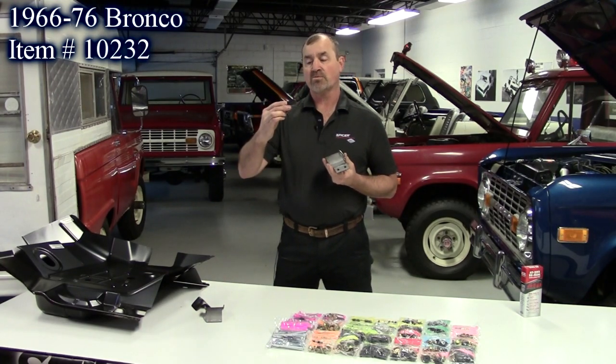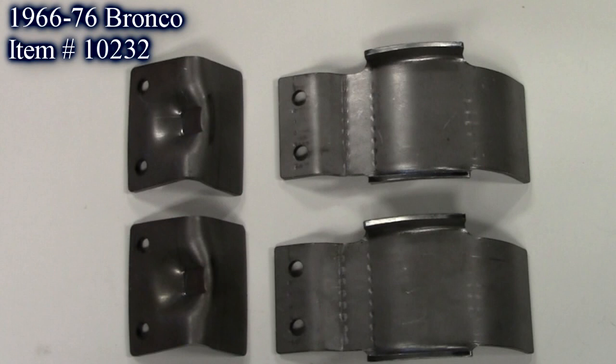These are the rear ones where the gas tank slopes down. He put the dart in it for strength. Made here in the United States for the 66 to 76 Ford Bronco.